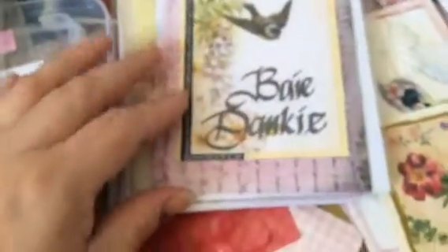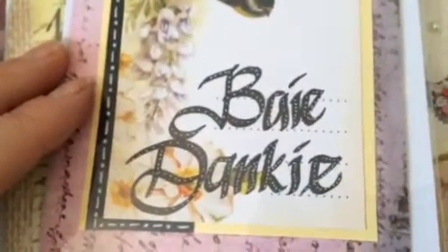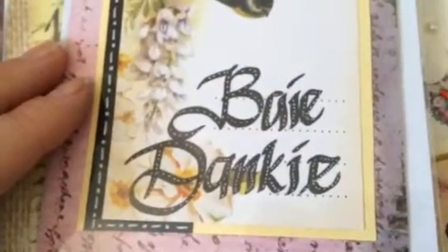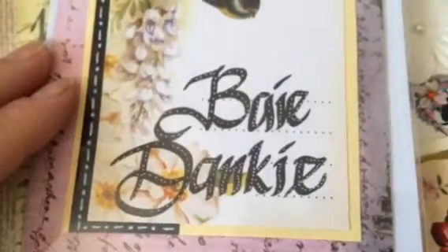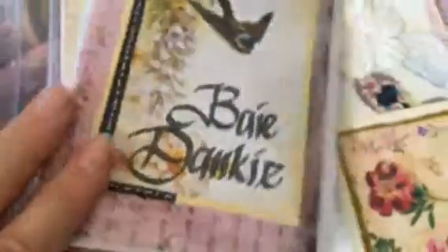Then I made this one which I wrote in my handwriting, and I took my Y-gel marker and just went over the little words with dots and made this card. 'By a donkey' means thank you very much in English.